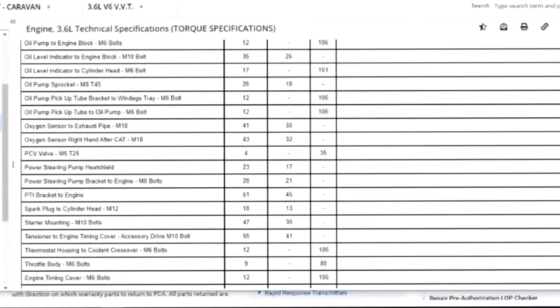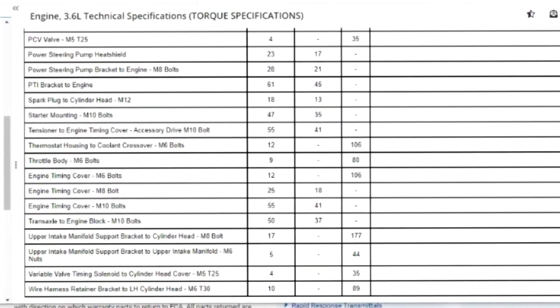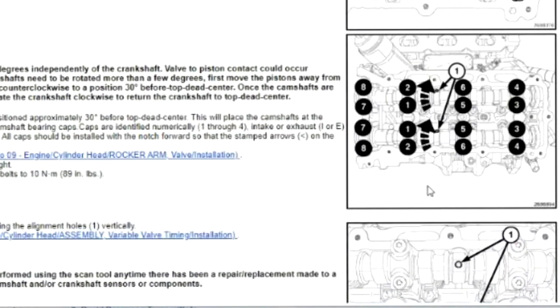Now if you're doing rocker arms and things like that, what's also important is the installation sequence. Let's go to the camshaft section — standard procedure, installation. Let's look at the left side. Here's the sequence: yes, there is a sequence — you don't just start tightening randomly. I typically start from the center and work outward, but here is the official sequence that Chrysler/FCA wants you to use: this one first, second, third, fourth, fifth, sixth, seventh, and so on.